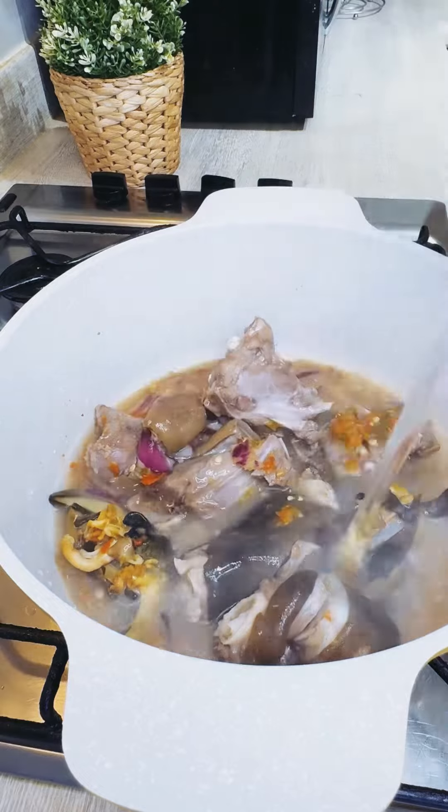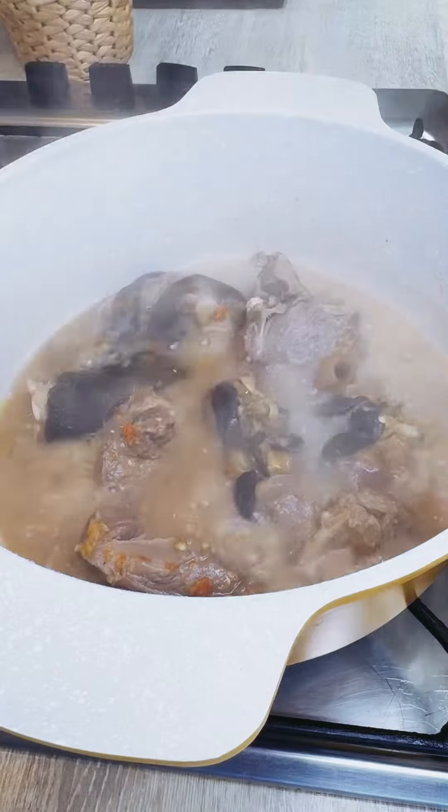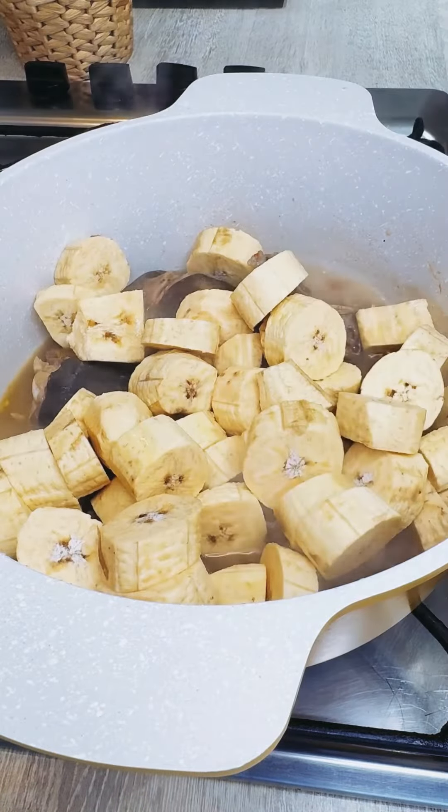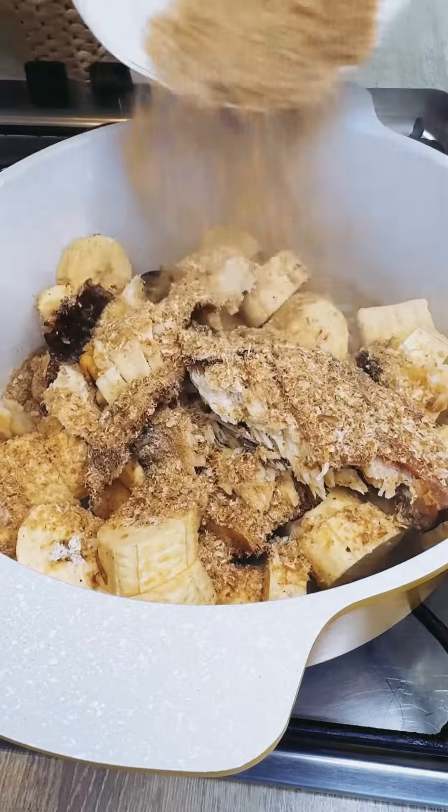Before you go ahead and add in some more water to level the meat, allow the meat to cook properly before you add in your ripe plantain, because plantains don't take a long time to cook.